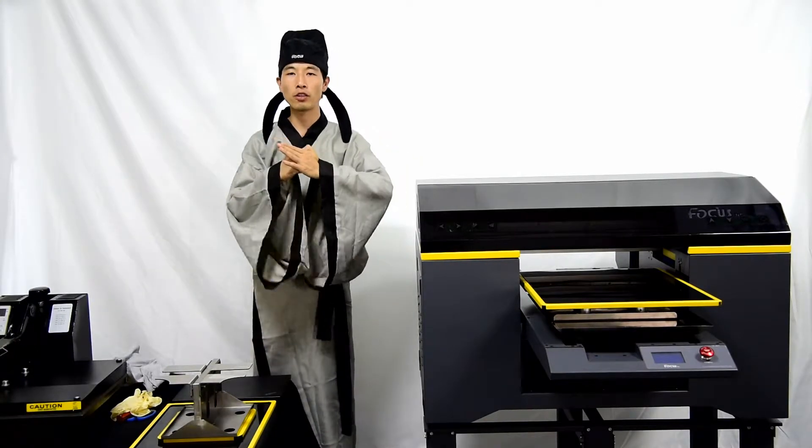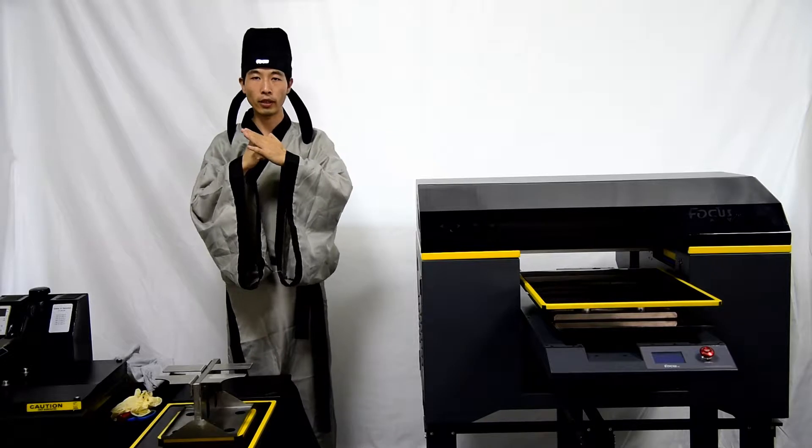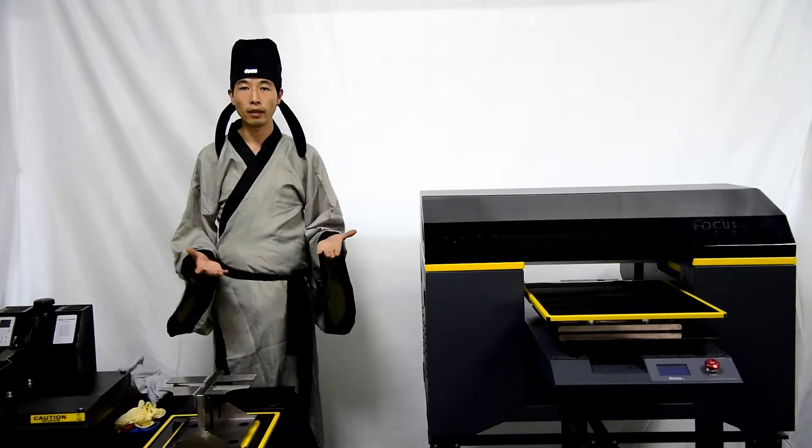Welcome back to Focus Master Vision. This is the online tutorial video to teach you how to do the TTG printing. After you prepare the job before printing, we can start to install the Focus newest technology TTG printer.